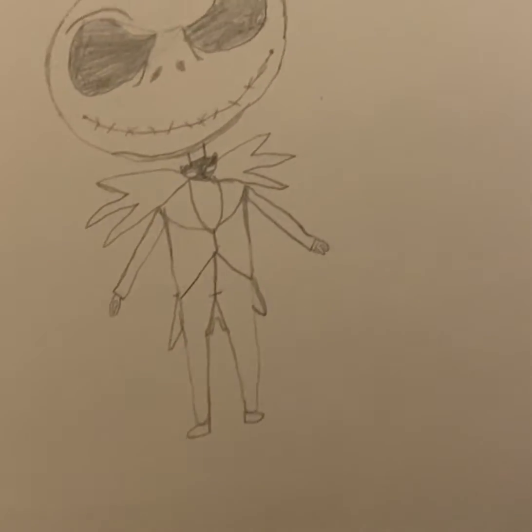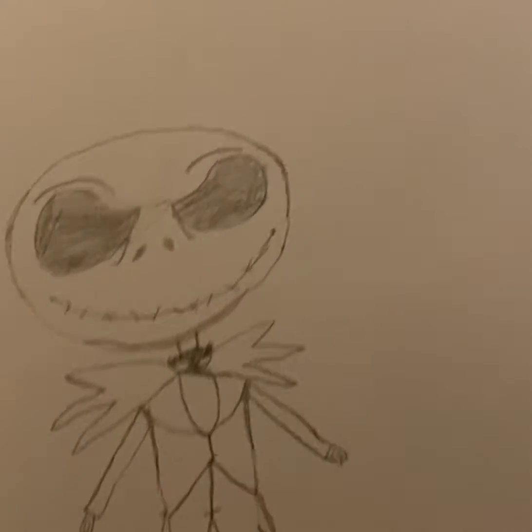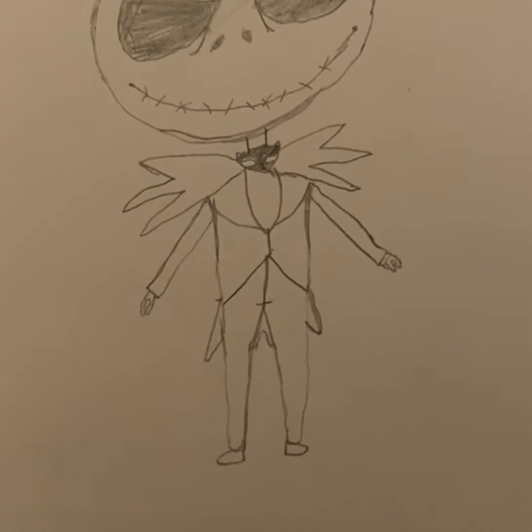I draw cute daily drawings because I feel like they're quite good for practice — they warm me up before I do a drawing. I didn't cover this one in.